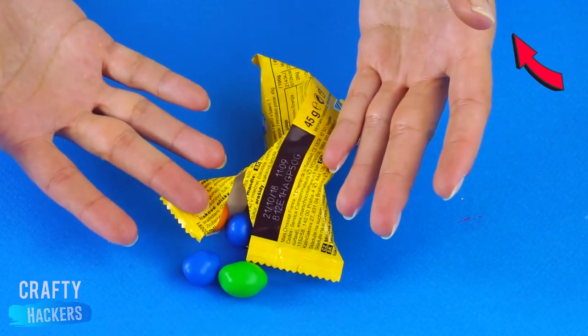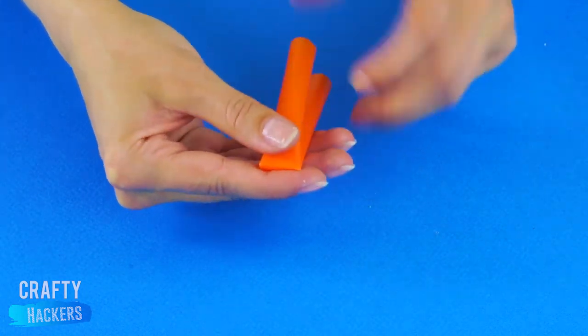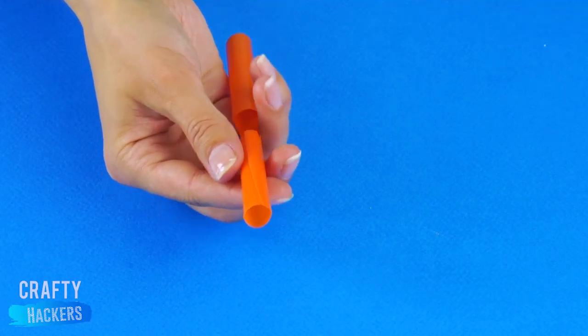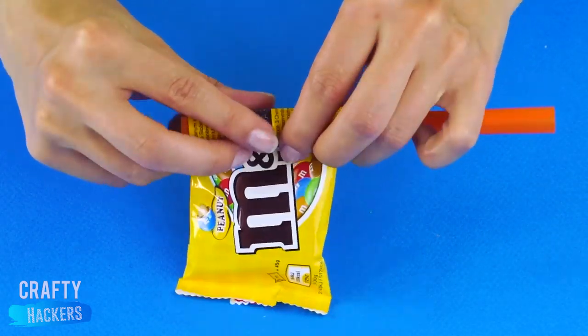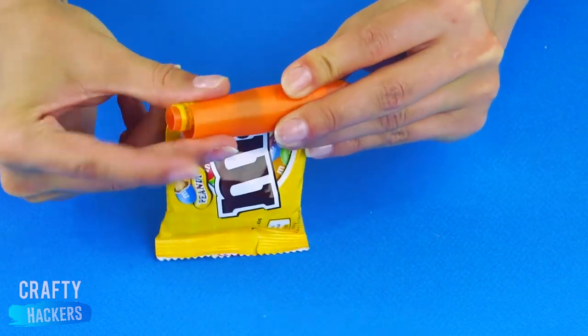Make a bag clip with a wide straw. Just bend the straw in half, cut a slit up one half, and a hole on one side in the center. Then roll it into the opening of your bag and clip it. Done!